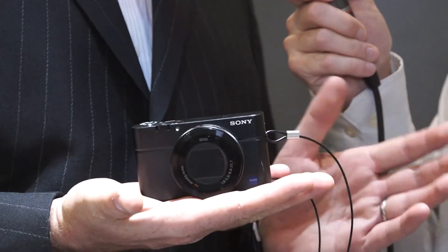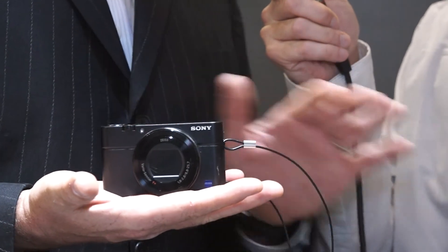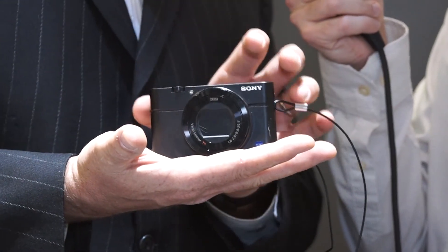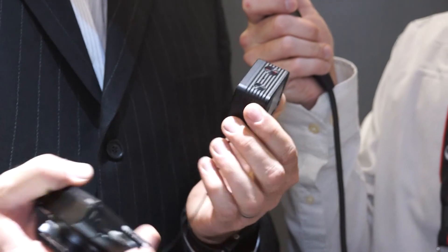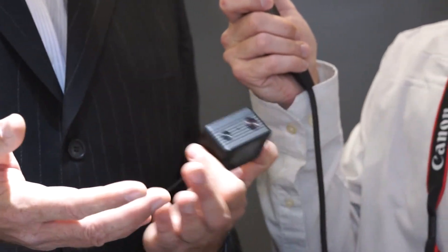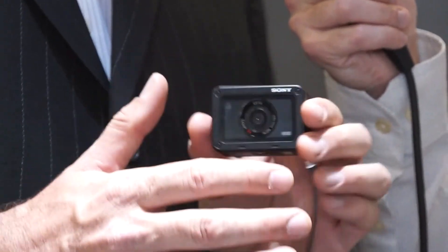Every professional I know, regardless of what brand they shoot, pretty much has an RX100 — it's the de facto standard. I keep my camera in my pocket all the time. We've taken everything out of this camera except for the lens and shoved it into something that small. This is not an action cam at all — we have our Sony action cam in that series to compete against other action camera models.